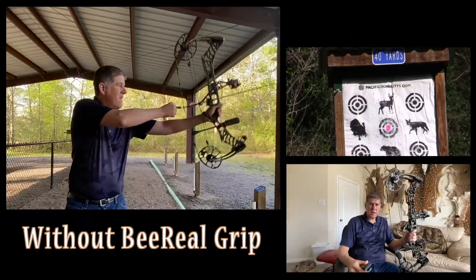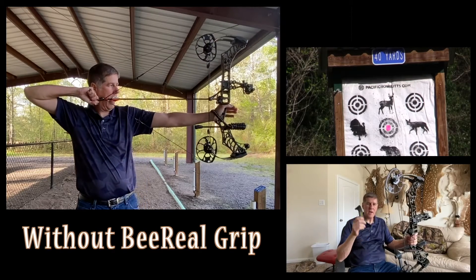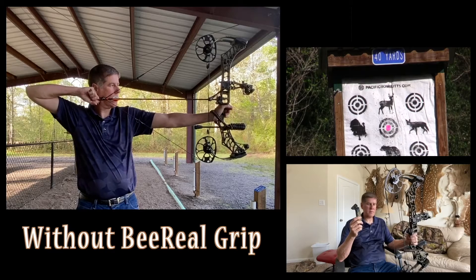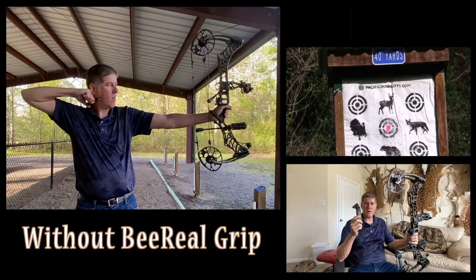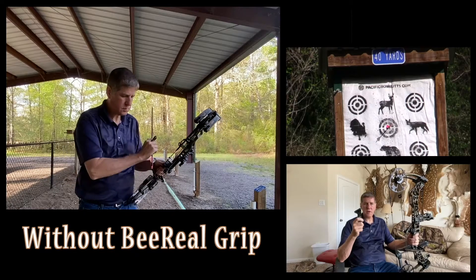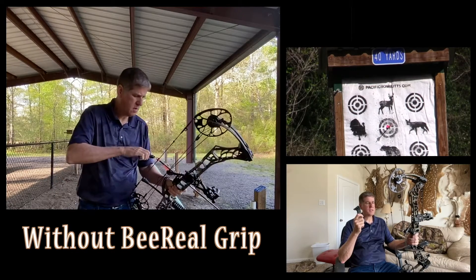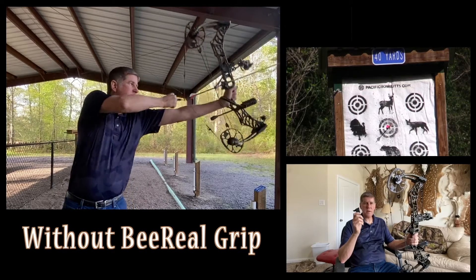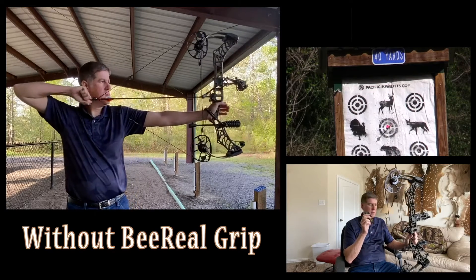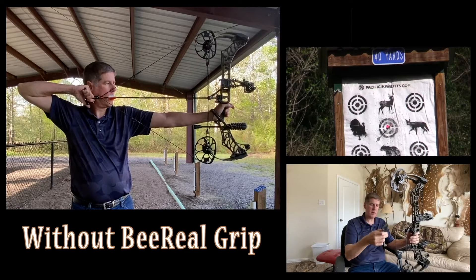I was watching Chris B on YouTube and liked the look of his grip, so I ordered the BeeReal grip from Lancaster Archery. I've been shooting it for almost two weeks now. I still get a flyer on occasion, but I've found it to be much more stable and consistent.